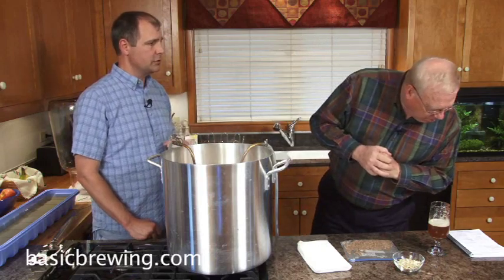It's way good! What was the yeast that you used? I used White Labs British ale yeast, and I made a half-gallon starter and pitched the whole half-gallon — just swirled it up and dumped it in. Well, it's very tasty.